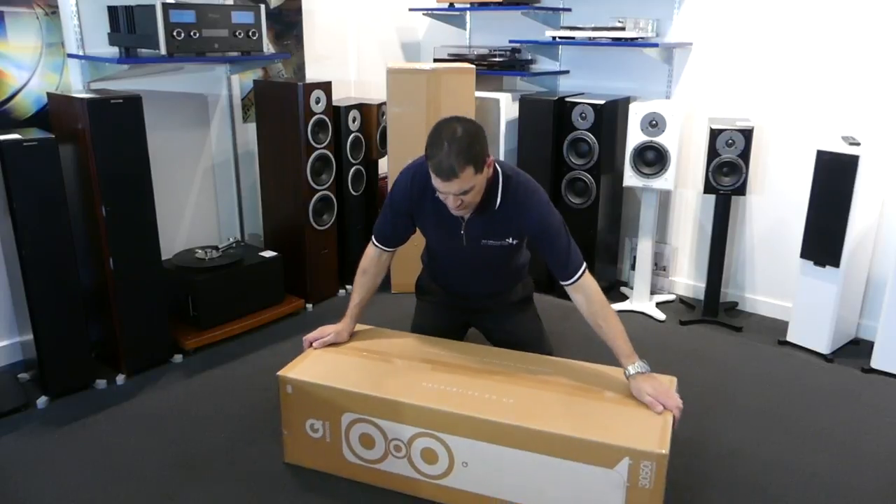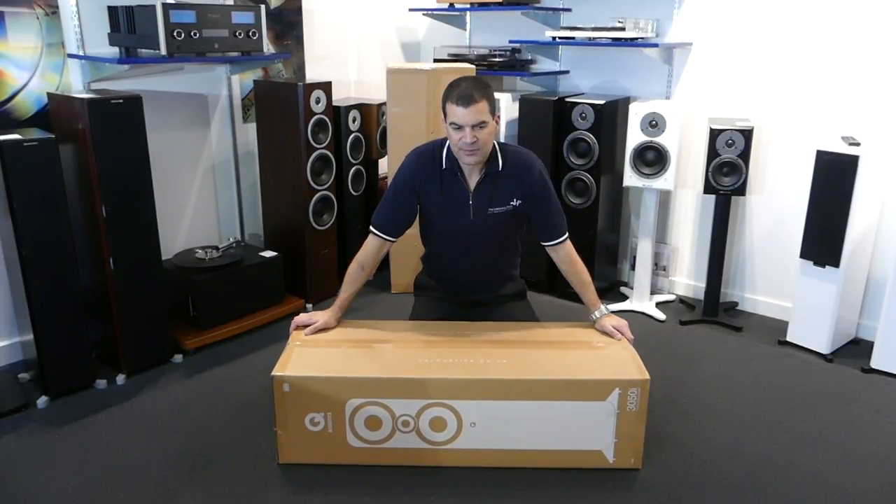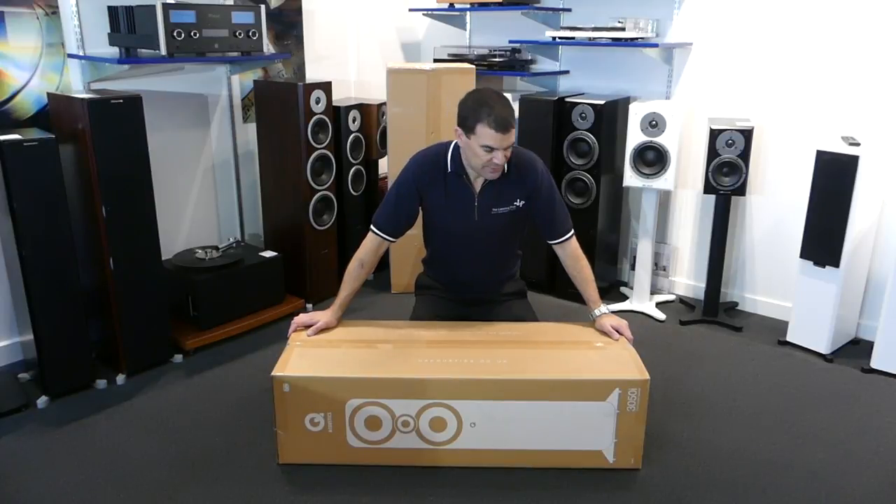The packaging itself is very good, and you'll see from other unboxing videos of Q just how elaborate some of the packaging is. You'll get a good look at what's inside, ensuring that these things get to you in one piece.